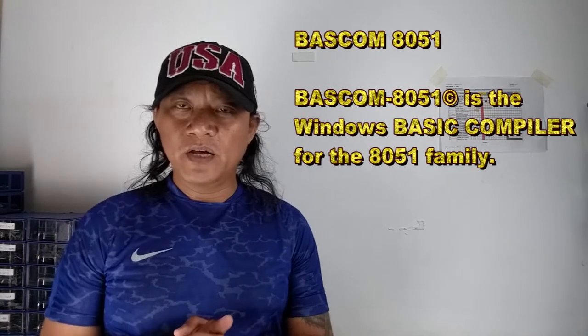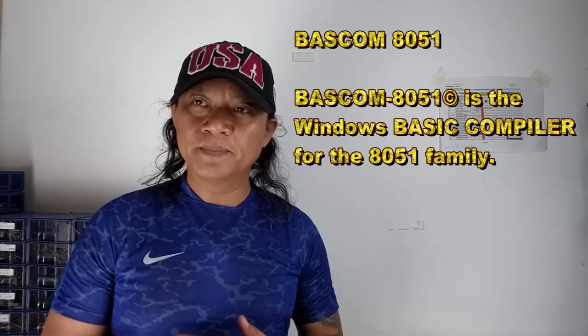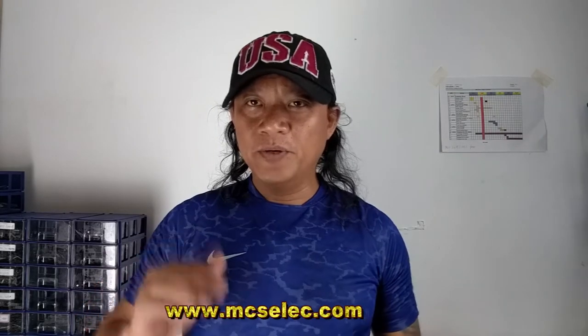The Bascom 8051 supports Basic instructions and was developed in Holland by Mark Alberts — see his website. The good thing about Bascom 8051 is that you can use the trial version, which is limited to 4K bytes. That is really good enough for starters. It lets you try the programming style, the art of programming. And what is very good is that it comes with an onboard simulator so that even if you don't have the actual hardware, you can simulate your program.